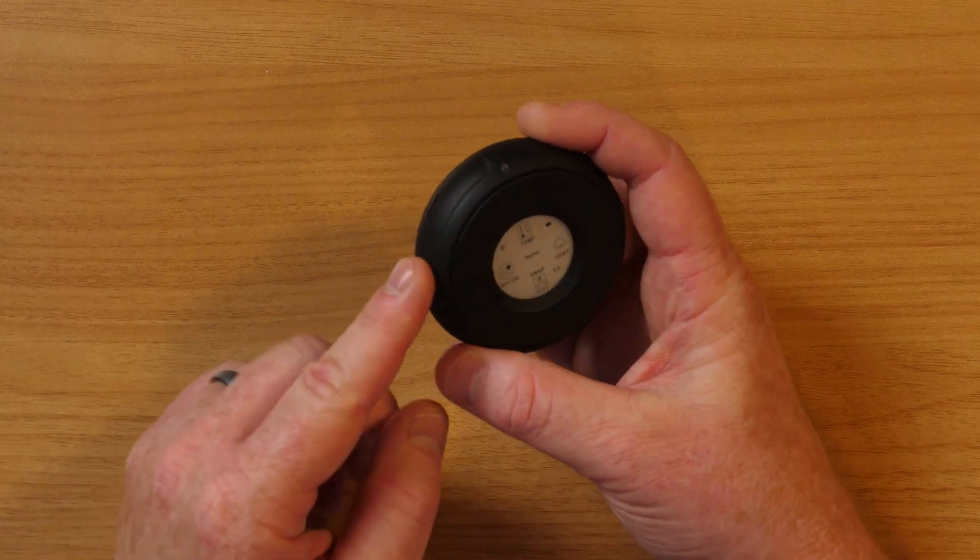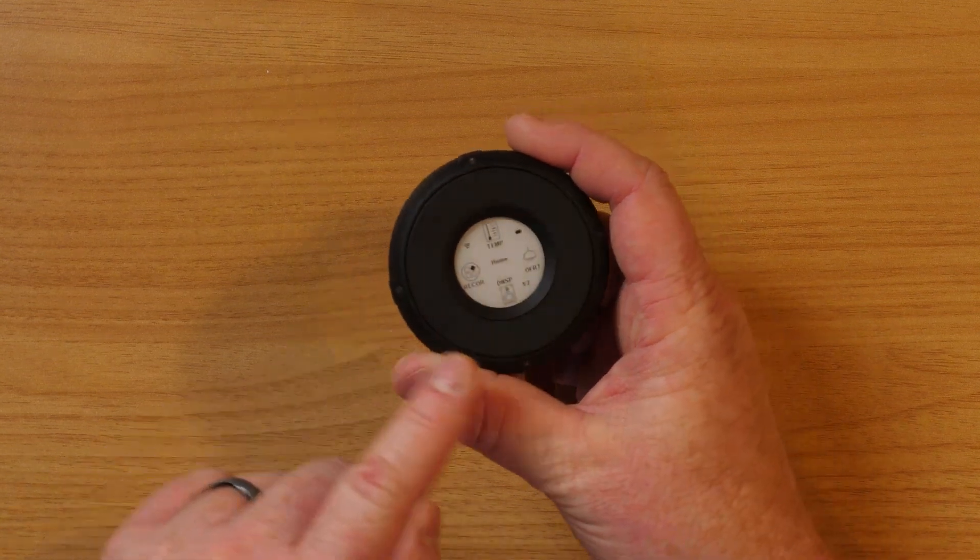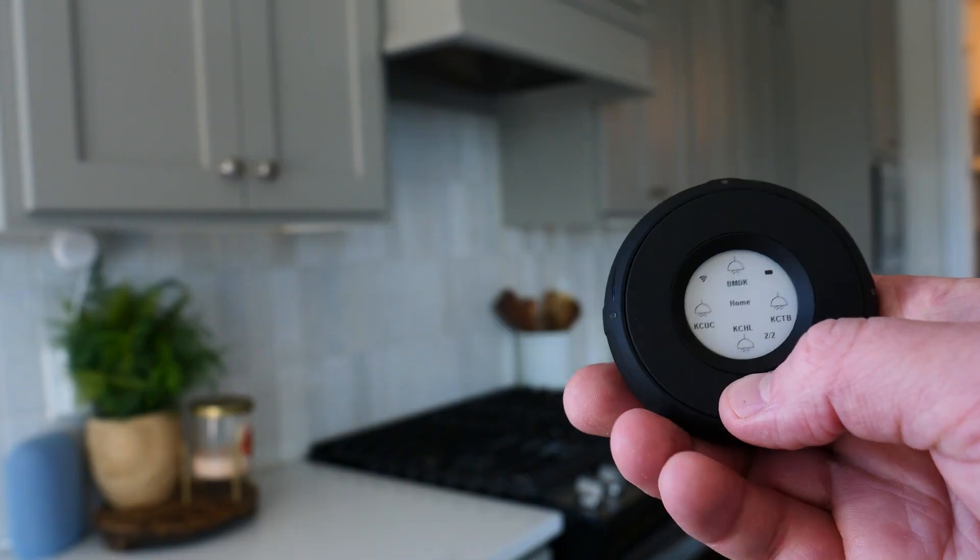Now that we're finally home, it's time to relax and control our entire smart home with just the click of a few buttons. This is the Linksura smart controller. This little Wi-Fi connected controller can control up to 52 different smart home devices. On the side, it has a USB-C port that charges its three-month battery. On the front, there is a wheel with four buttons to allow you to easily select items on the e-ink display and control them with four different actions.